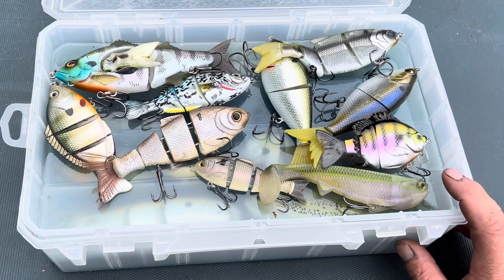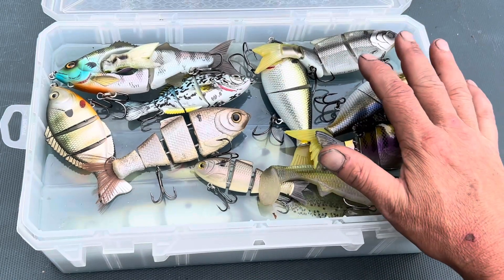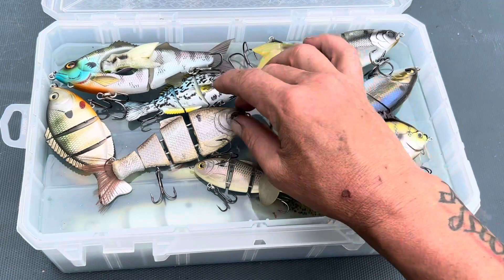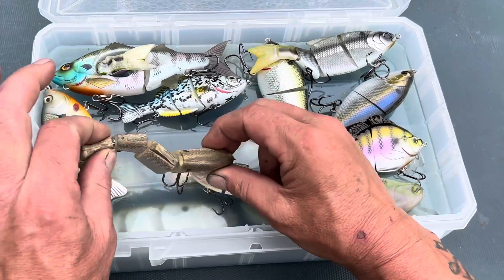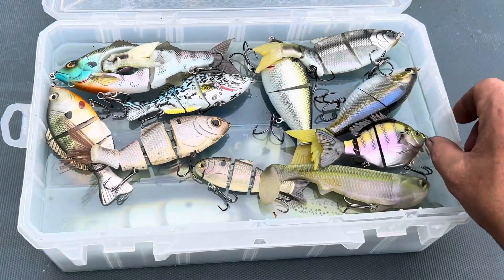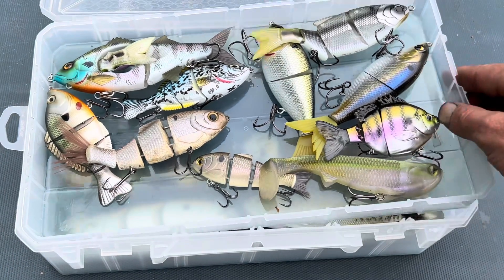I love throwing big swim baits. Currently I have a big Bull Shad wake bait tied on my fishing rod that I'm taking with me tomorrow. Many of my swim baits are just under or just over a hundred dollars — crazy amounts of money. All the way from 12-inch Bull Shads to this original Bull Shad swim bait, which has been amazing. As you can see, it's worn out, got the paint knocked off, and it's caught hundreds of shoal bass.